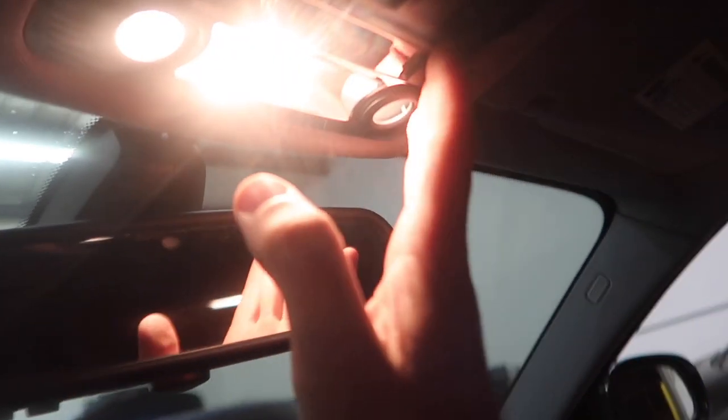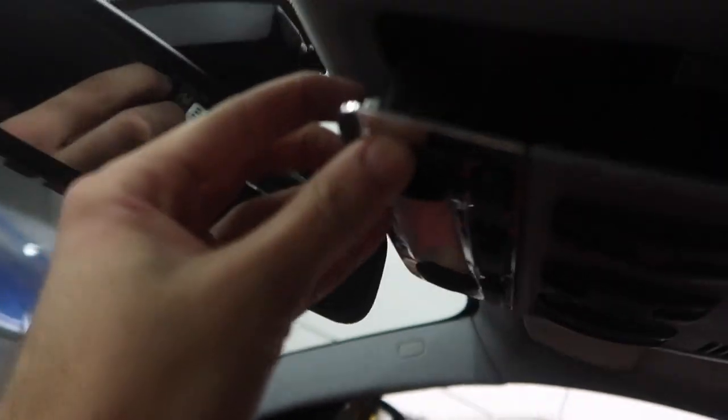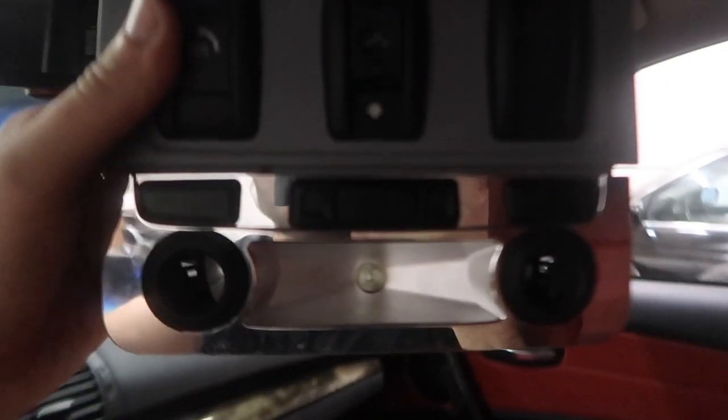Let's go ahead and work on the interior dome lights — these make the biggest difference. I'm going to drop the dome cover. To do it without breaking it: put your hand right behind it until you get to the back, then push the clip in, and once you push the clip in you'll be able to slide it out. I'm going to take the whole thing off and work on the workbench because you don't want to do it in the car.